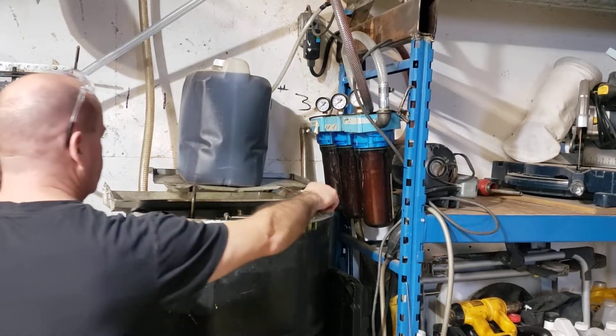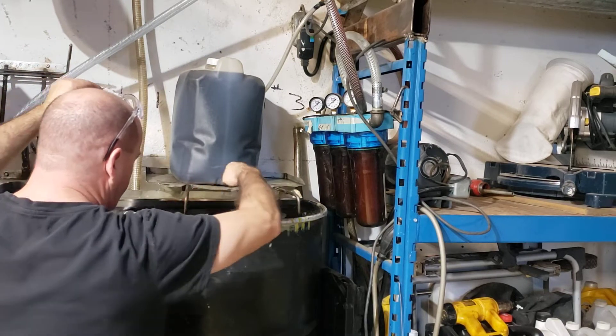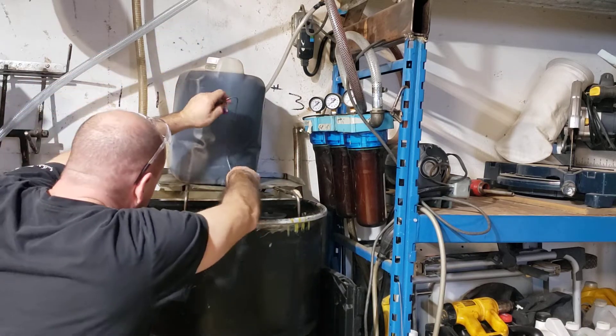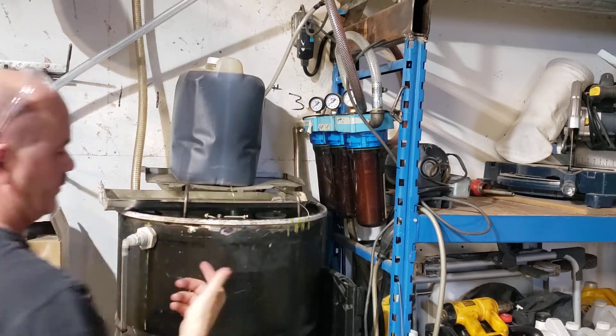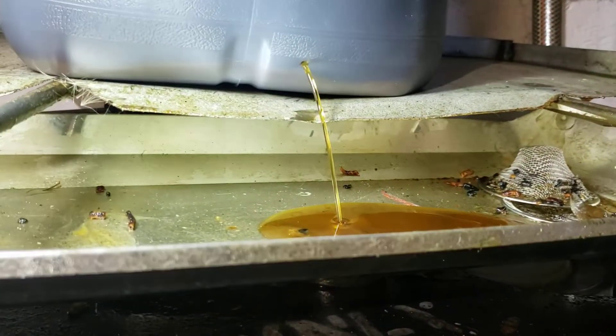I can't do this in one video. You can see the line right there — that's all the crap that has settled. We loosen this off so there's no vacuum, then you punch a hole just above the settle mark and let it drain. This will keep all the crap in the bottom of the jug instead of it going through all your filter system.